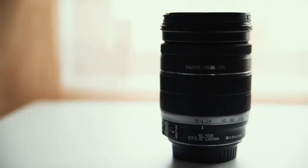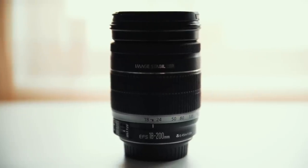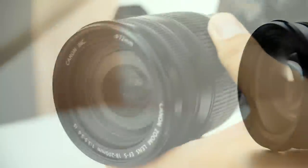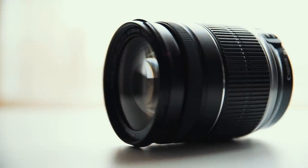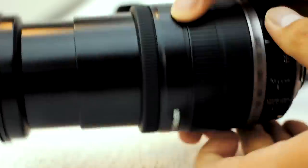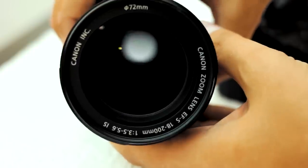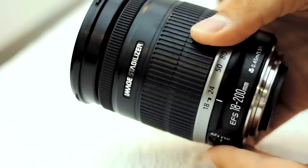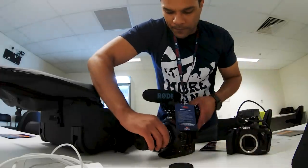So what's this magic lens I keep talking about? Here it is — the Canon EFS 18 to 200mm. I'm not here to rave about the technical specs of this lens or the quality of the glass, but more to explain how convenient it is when filming sporting events of all sorts.